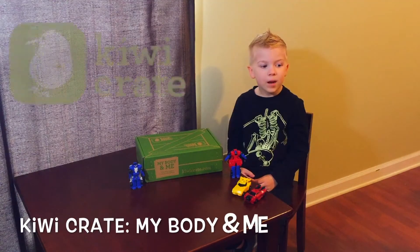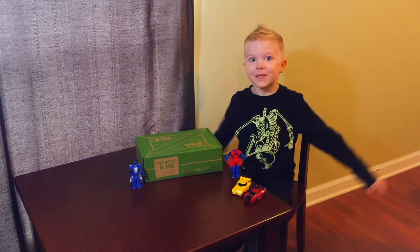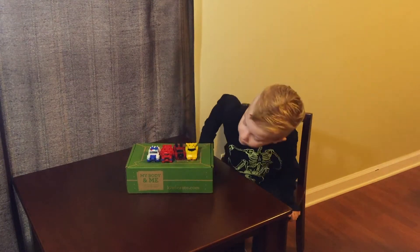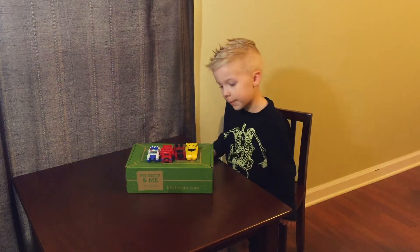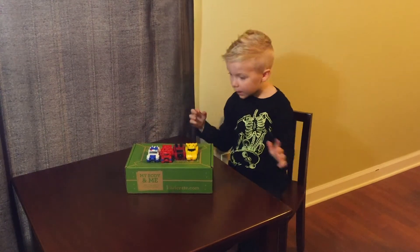Today we are unboxing Kiwi Crate. Let's get some of the stuff, folks. This Kiwi Crate is about my body and me. We are going to learn about — Discover and Explore — your amazing anatomy.